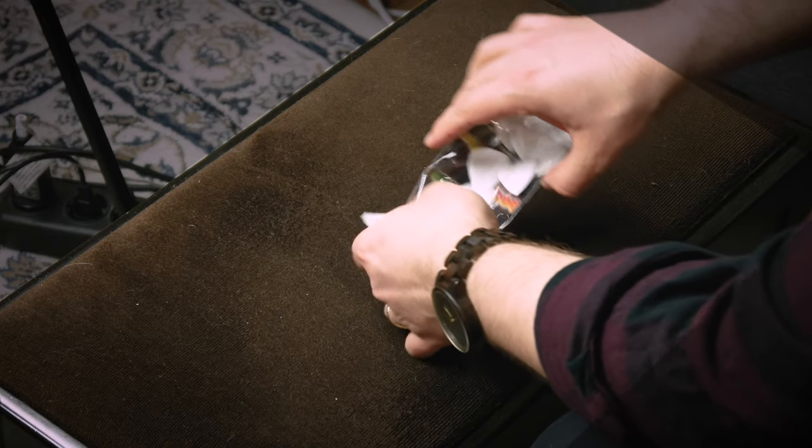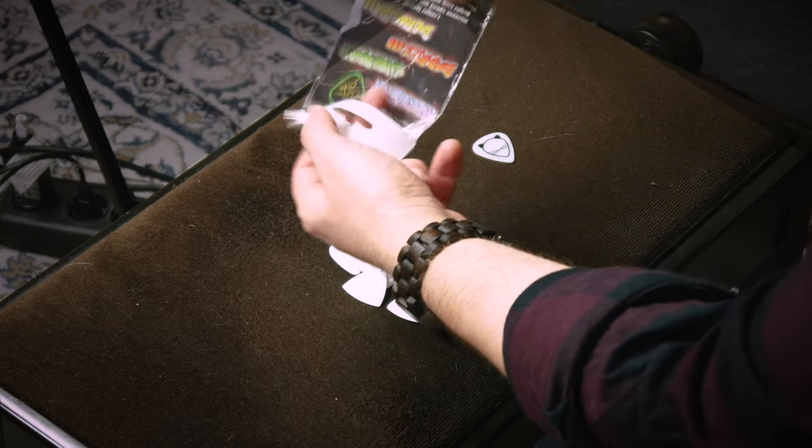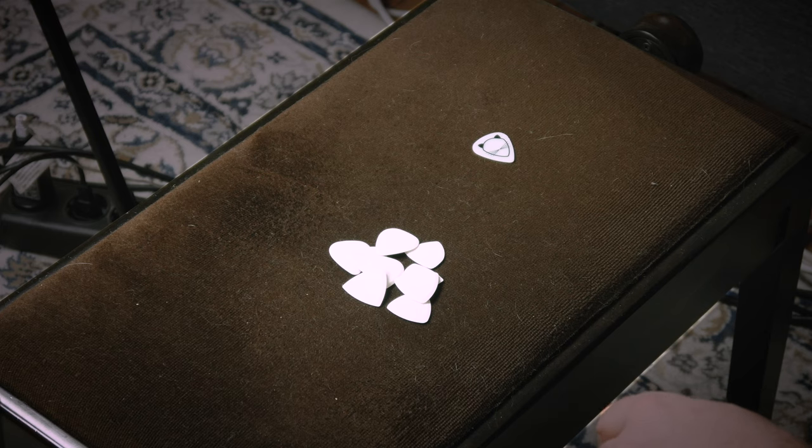So disclaimer — this isn't 100% initial reaction because I stumbled upon Henning at NAMM doing a chicken pick video, and he said 'Hey Vlad, come here, come here,' and then suddenly I was in the video and I got a chicken pick in my hand and tried that for 30 seconds, and I was like 'Wow, this is cool.'